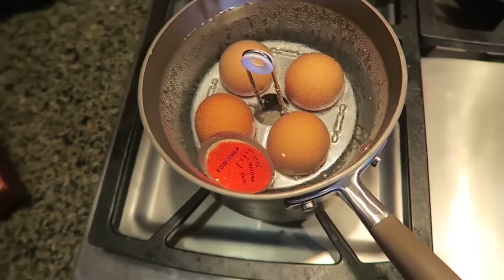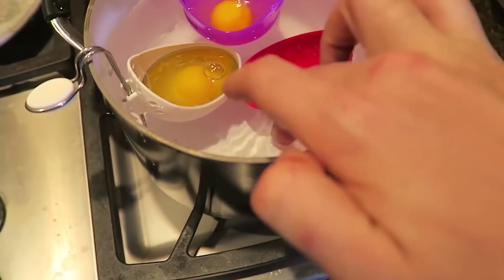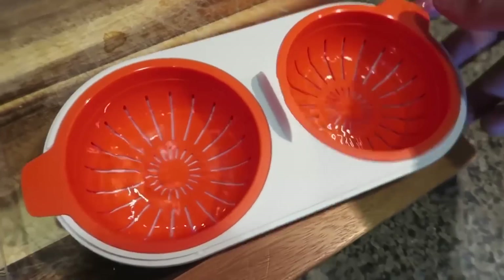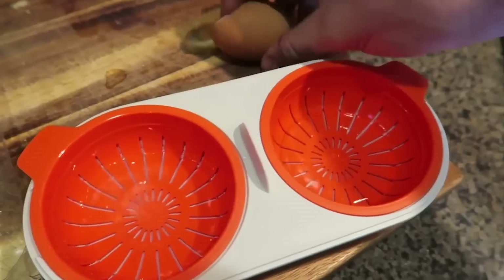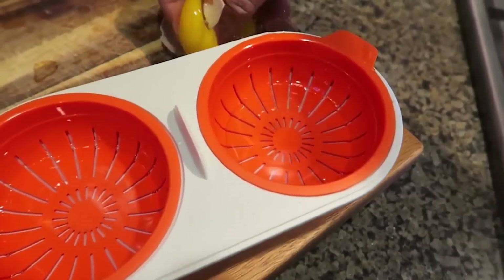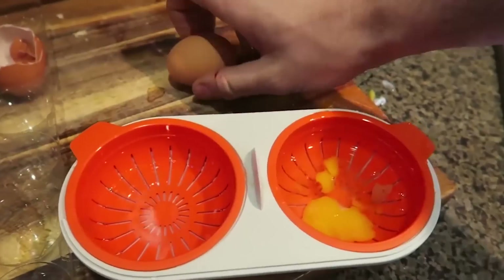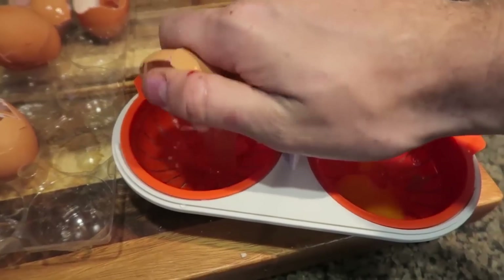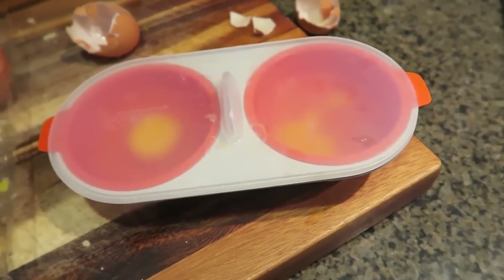The eggs are slowly turning white but the water is still kind of cold. Here's another egg poacher - we put a little bit of water inside of it, then put an egg in here. I'm not going to miss for sure. I found the cover - we're going to cover it up and stick it inside the microwave for about two minutes and let's see what happens.